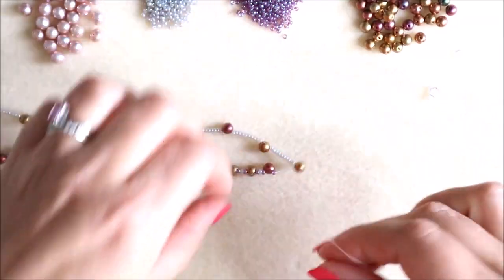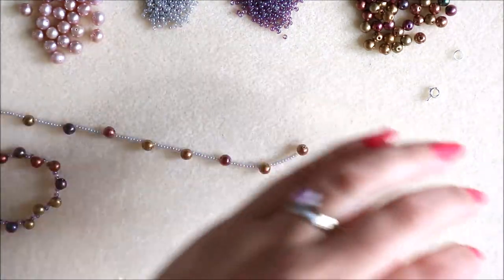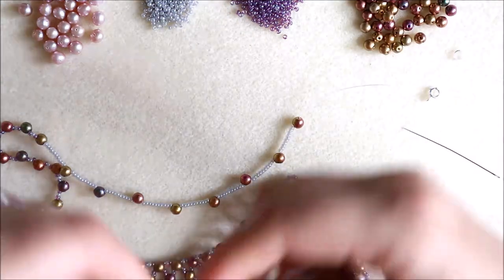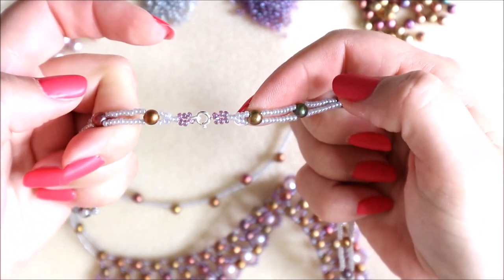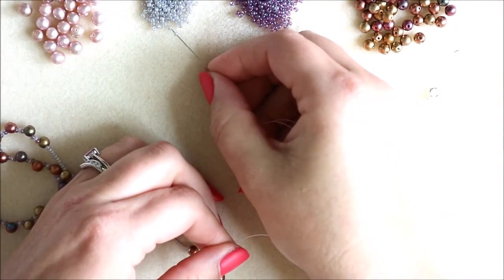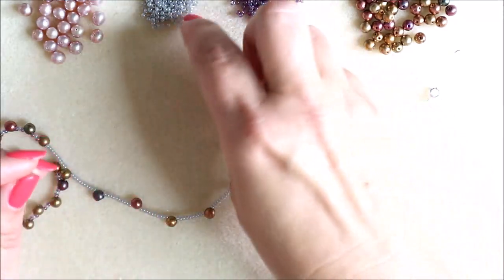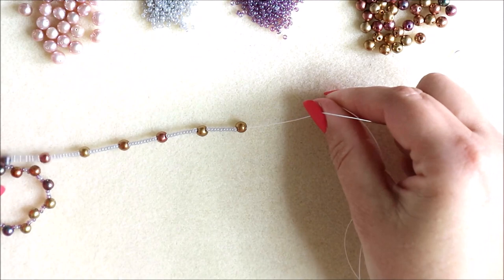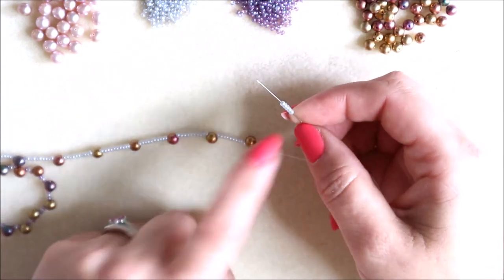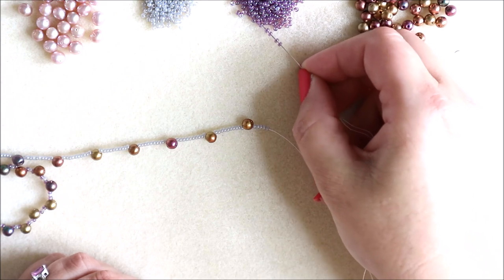So we're going to take a look at attaching that clasp now. The part where the clasp attaches is here, so we just need to make this extra little bit of a design feature to attach it. What we're going to do is pick up five grey seed beads — one, two, three, four, five — and then pick up six of our purple amethyst seed beads — one, two, three, four, five, six.